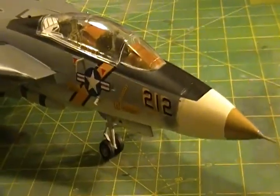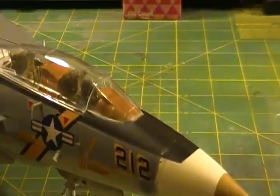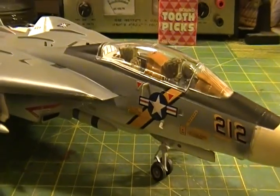But there we have it — it's the F-14 Tomcat. I hope you like it and I hope you enjoyed watching me get the build together. I hope it was helpful. If not, let me know whether there was something I could fill you in on.